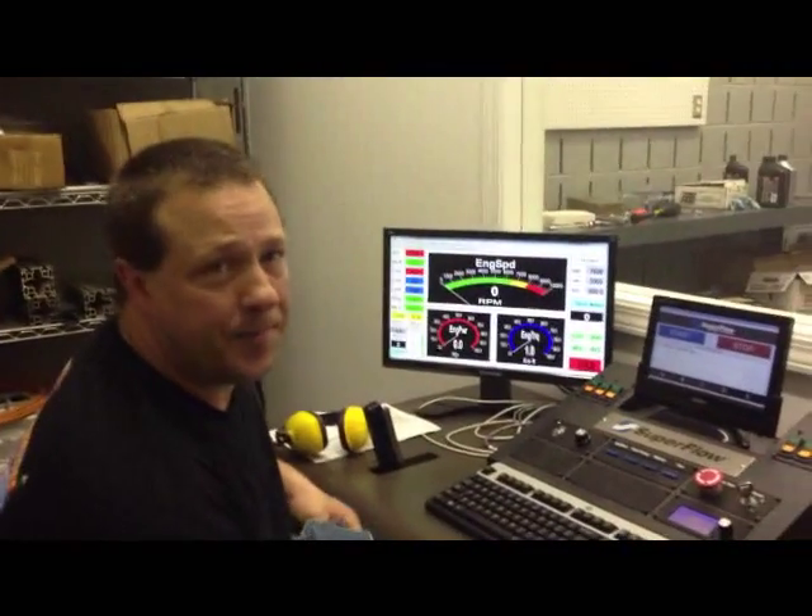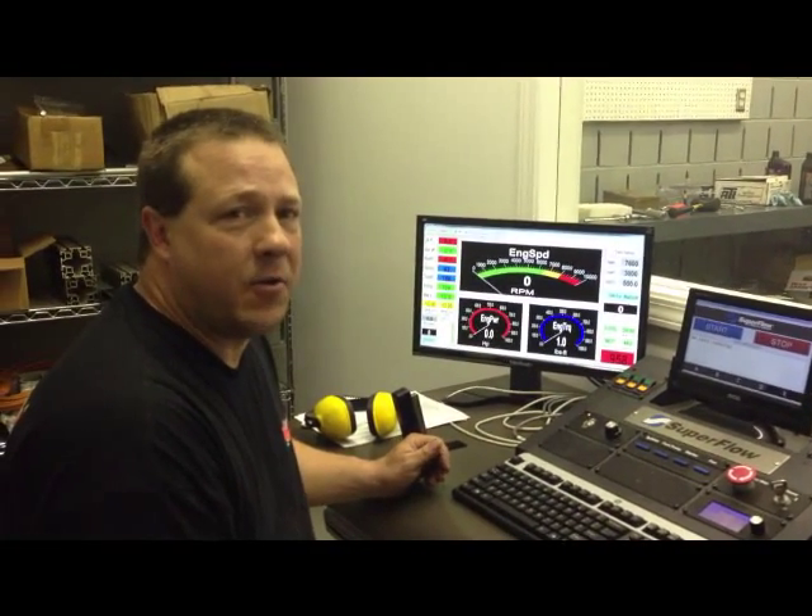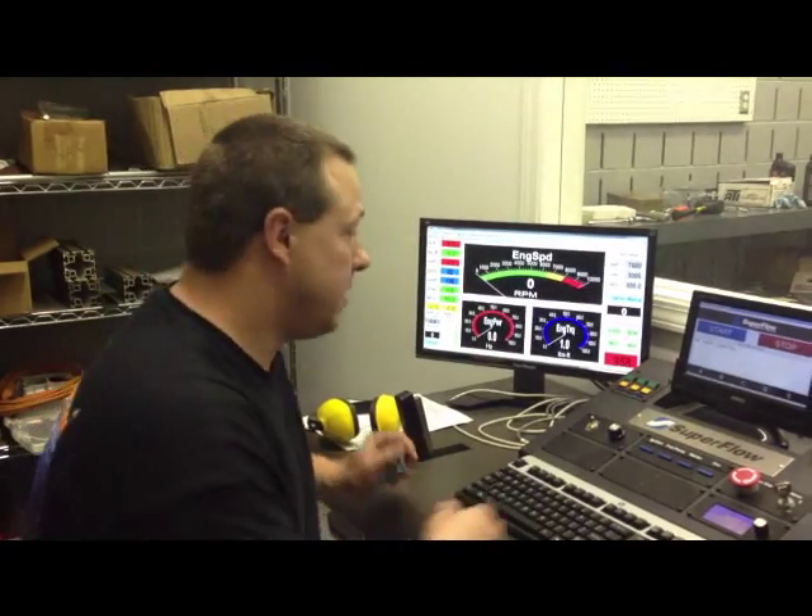We're here in the control room, got this thing warmed up. We're gonna make a pull for you guys and show you what it's got. Should be a pretty stout little two-barrel piece, so here we go.